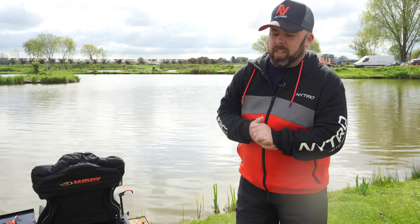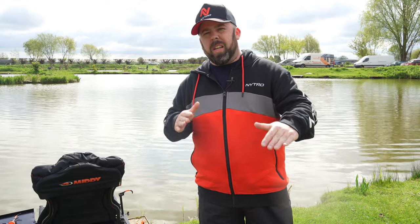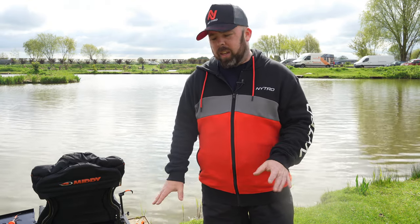Hi guys and welcome to Angling for You. For once a sunny 1st of May on Laurels on Lindum Lakes, and today we are looking at this fantastic Midi MX 100 pole fishing and feeder fishing chair setup.